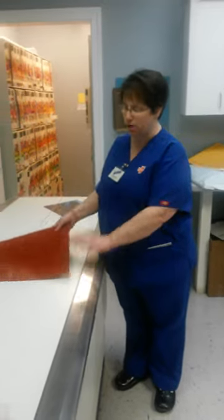Hey, this is Kate from the Monroe office. I'm going to show you how to make a copy of an x-ray film.